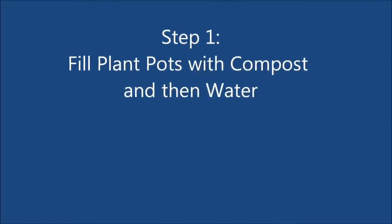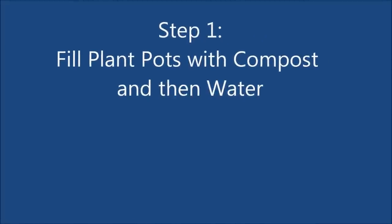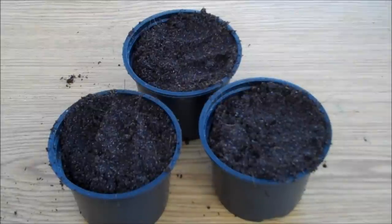The first step is to fill some plant pots with compost and then add water. We need one pot per plant.